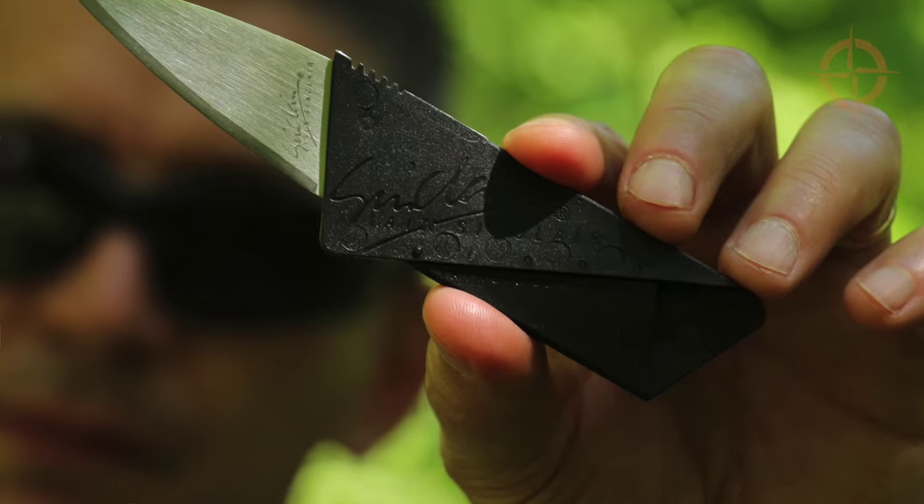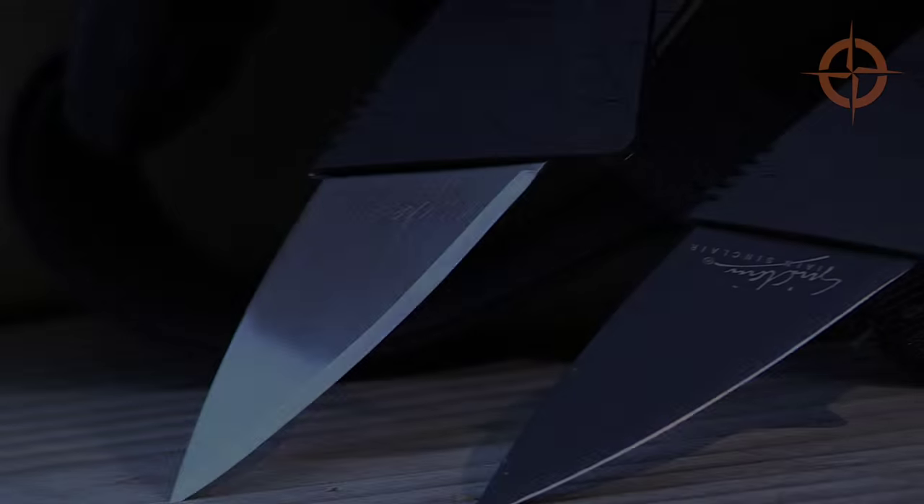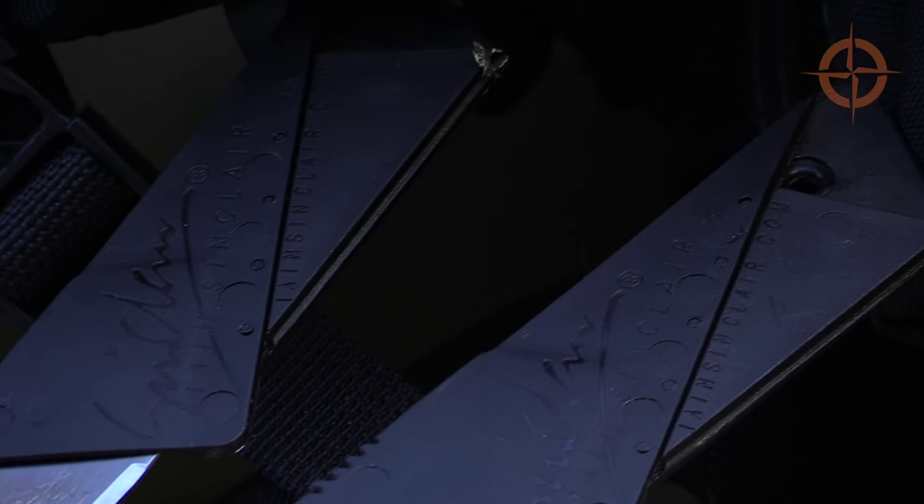Hey, welcome to Ultimate Survival Tips. I'm David. I'm always looking for innovative new survival gadgets for everyday carry that can be useful in a pinch, so today we're going to continue our series on survival gadgets and take a look at one of my favorite lightweight and space-saving backup tools: the Ian Sinclair CardSharp II classic folding wallet knife.